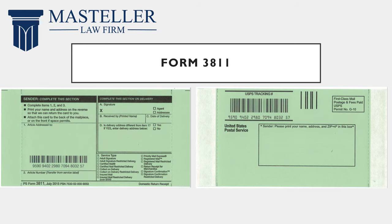You're also going to get Form 3811 from the post office. On one side you put the postage information of the person you're sending it to, and on the other side you put your postage information. This form serves as a receipt upon delivery — the person you send it to will sign it and they will send it back to you so that you can later document that it had been received.